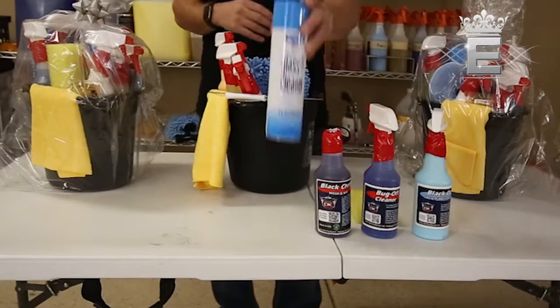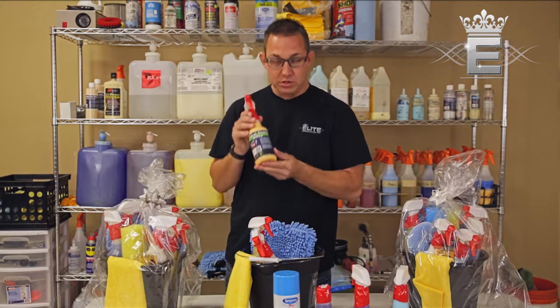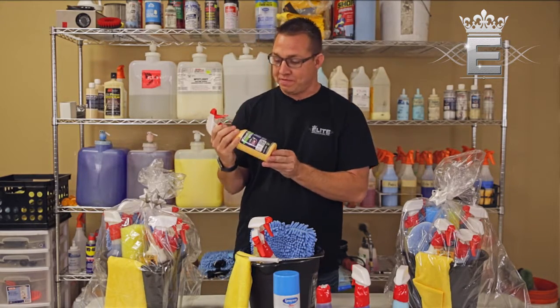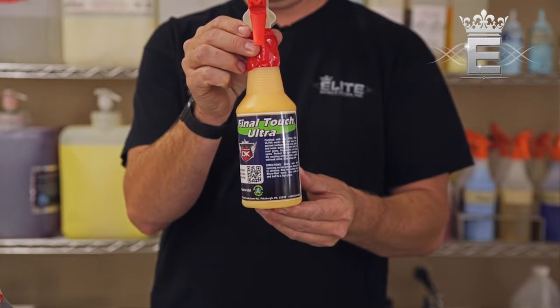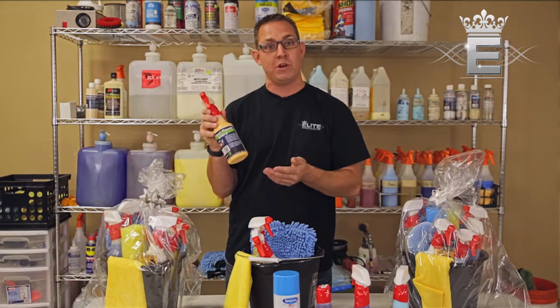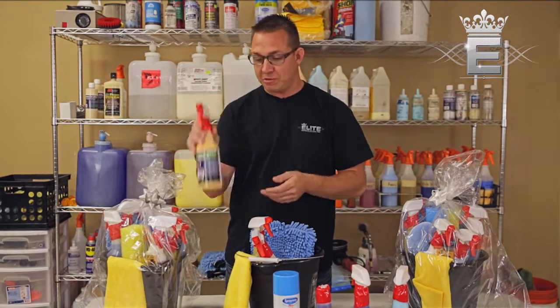Next we have glass cleaner — pretty self-explanatory. After you dry your vehicle, you can use this product here — one of my favorites — called Final Touch Ultra. It's got a real nice pleasant smell to it, and you can use it on your windows, chrome, and paint. It leaves a real nice streak-free finish.